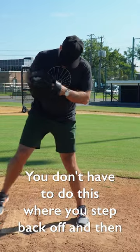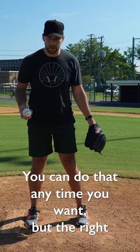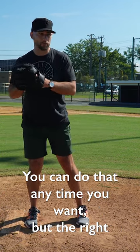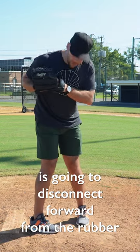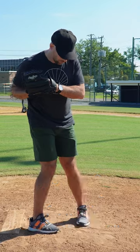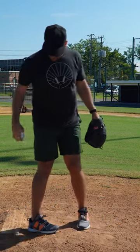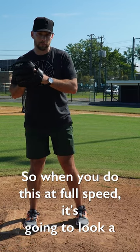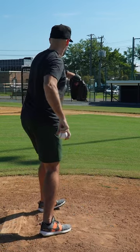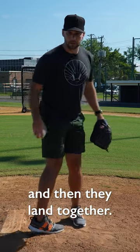You don't have to do the step-back pickoff move — you can do that anytime you want. But the right-handed pickoff move that's the fastest you would do in a game is: the right foot disconnects forward from the rubber at an angle, and then the left foot steps toward first base. When you do this at full speed it's going to look like one fluid motion, but in reality the right foot moves first and then they land together.